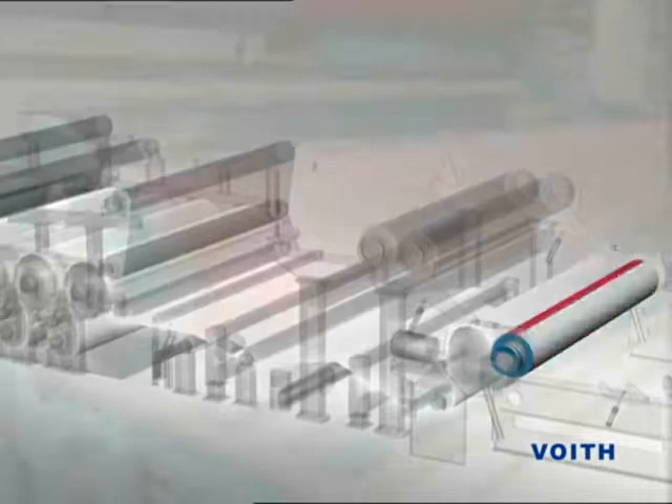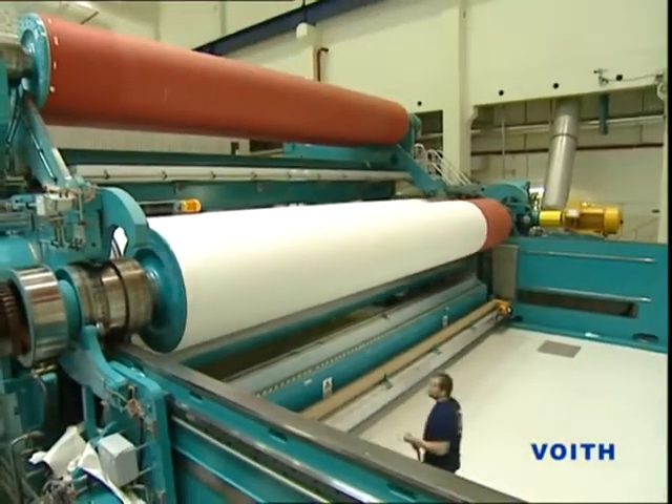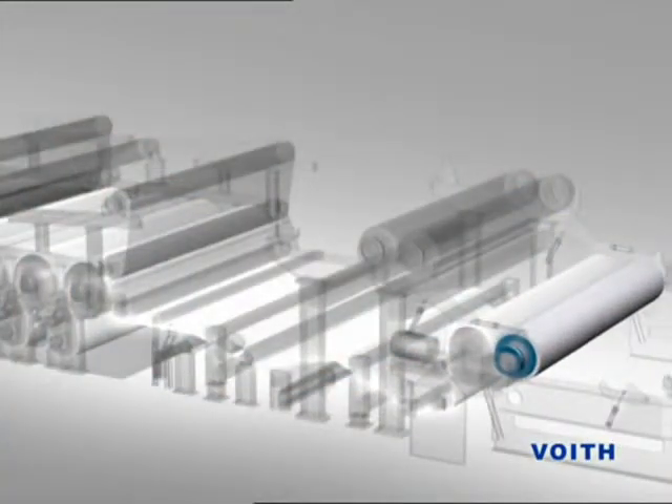At the same time, during running wide, this paper tail is caught by the empty winding pole — the so-called reel spool — and the full width of the paperweb is wound up.